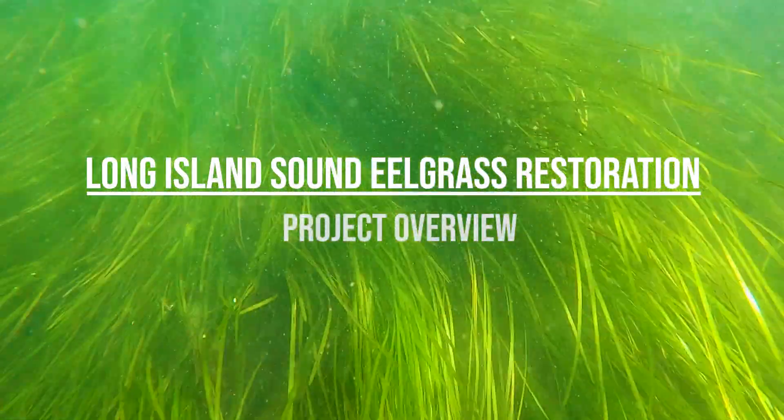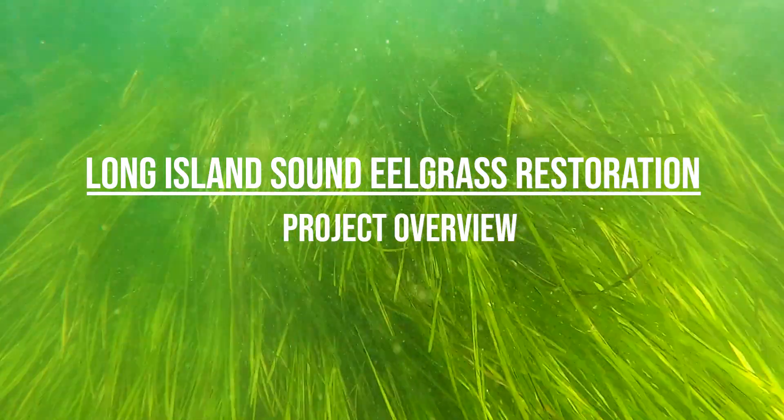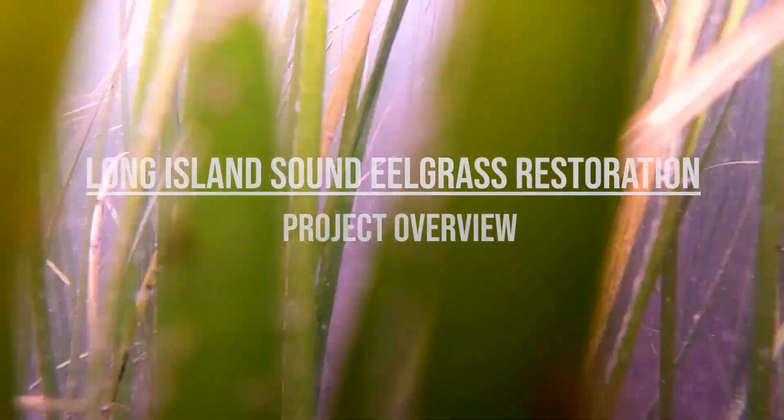Worldwide, there's one football field, or one hectare, of eelgrass lost every half hour.